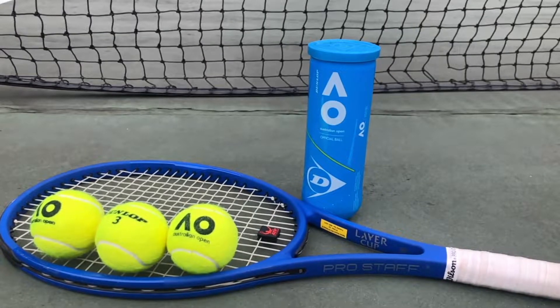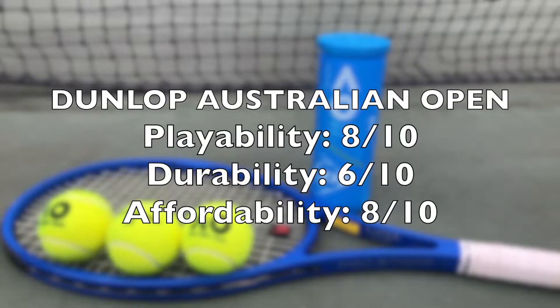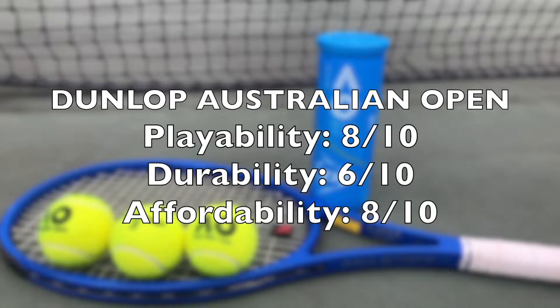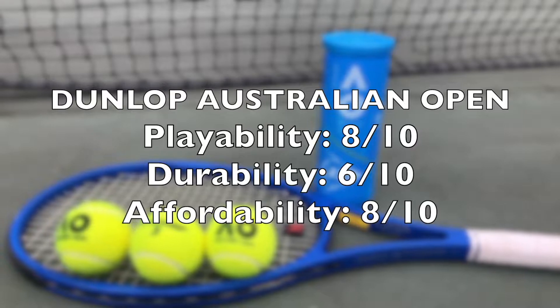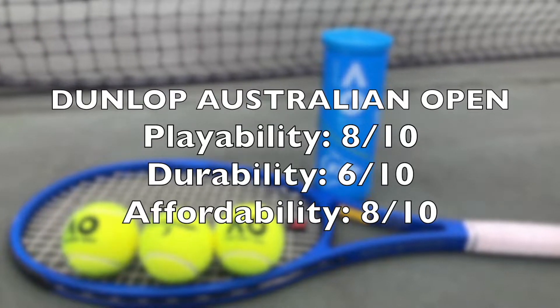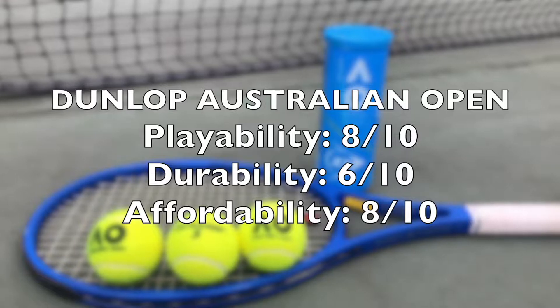I will rate the AO balls an 8 out of 10 for playability, 6 out of 10 for durability, and an 8 out of 10 for affordability. Compared to the HEAD Tour balls, it's just a little bit below in terms of playability. Durability is around the same — mediocre, neither good nor bad — but the cost is good as it is more affordable compared to the other three balls I will be reviewing today.